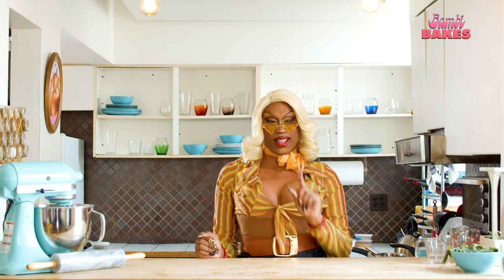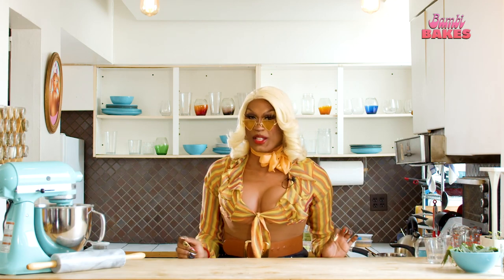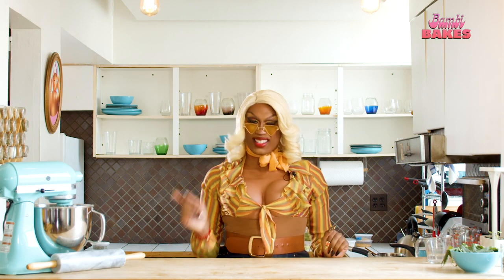Hi, welcome back to Bambi Bakes. I'm Bambi Bakes Kool-Aid. Welcome to my kitchen where we bake sweets with marijuana treats and spill the tea with my friends. And I'm not just baking — I'm baking baking. We have gathered some of the most potent ingredients from Dispensary 33. Today we are giving 70s looks, so the tea is all about the war on drugs. Can you dig it?